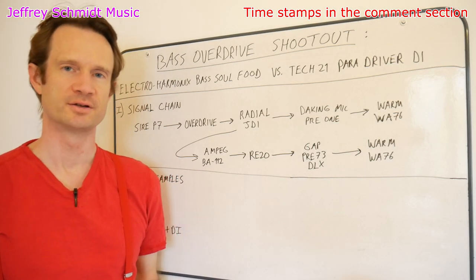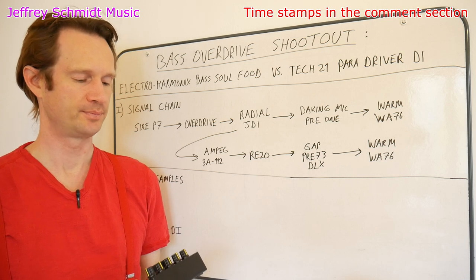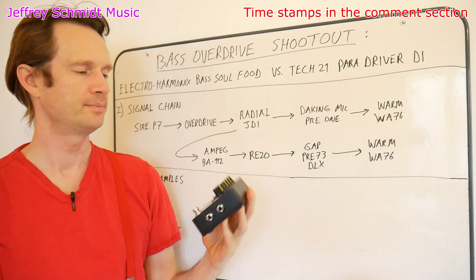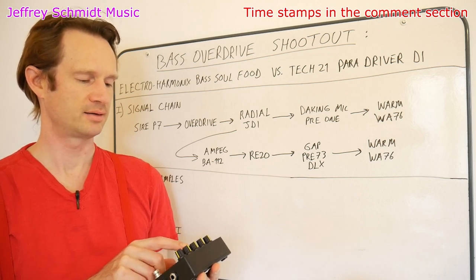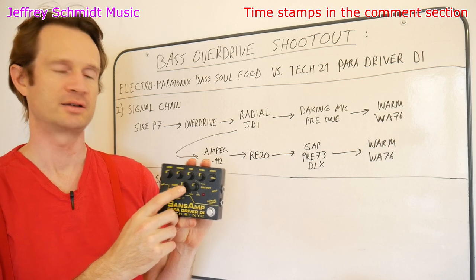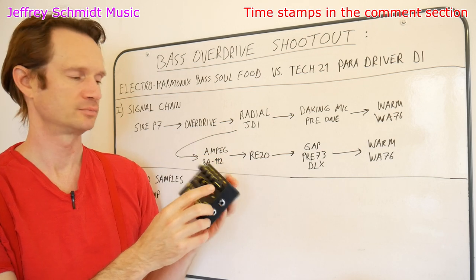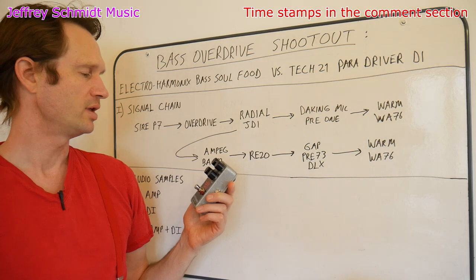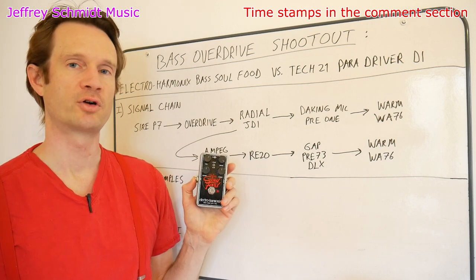In terms of technical details, if you want to know how my settings were — in order to make this fair I tried to keep the settings on the pedals as neutral as possible. These are the settings I had on the Tech 21. I kept the treble, mid, and bass all in neutral. I kept the blend also at 12 o'clock, meaning the mix coming out of the pedal was half affected and half not affected by the overdrive. I had the drive on the Tech 21 at 3 o'clock, which is what sounded good to me. Similarly, I had the blend at 12 o'clock on the Soul Food and the treble control also at 12 o'clock in the neutral position.